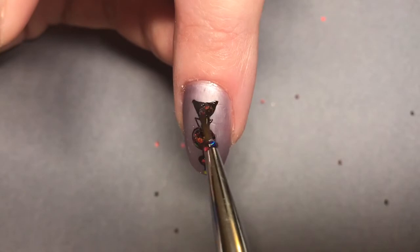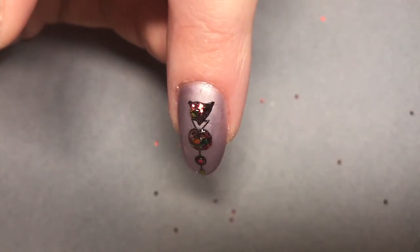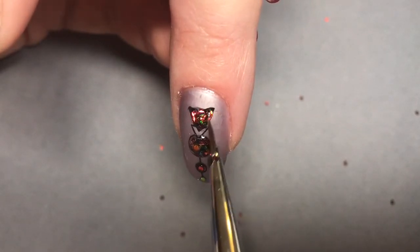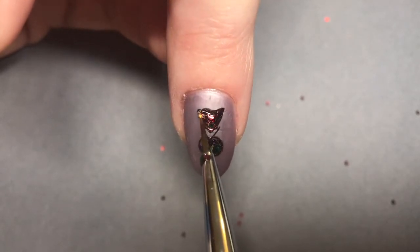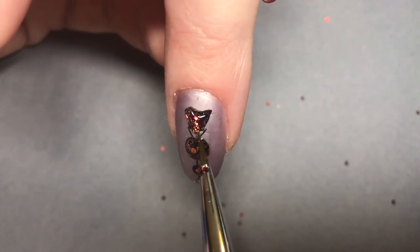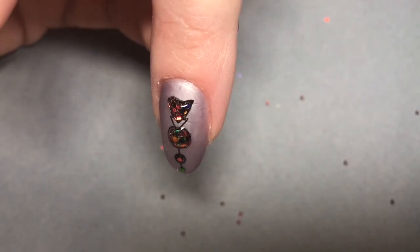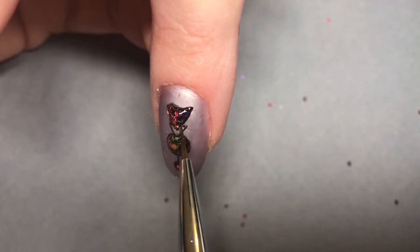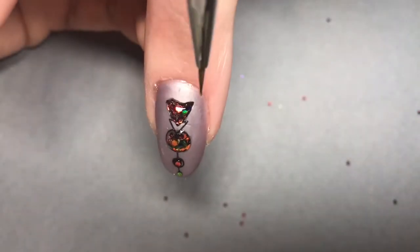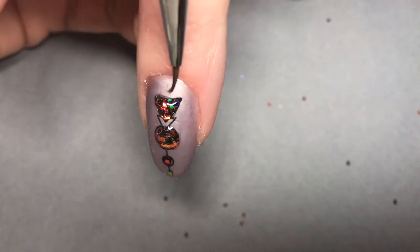I'm applying the glitter paste to the large black triangle. I'm not applying the glitter paste to the inner triangle as I don't feel it needs it. I'm just positioning the glitter where I want it, making sure that it's nice and neat within that triangle shape. Take your time and really neaten these areas up. When I'm happy with that I will cure that again in the CND LED lamp for one minute.